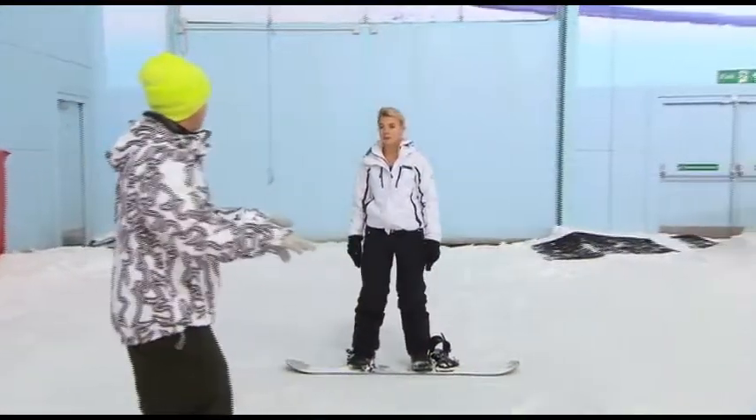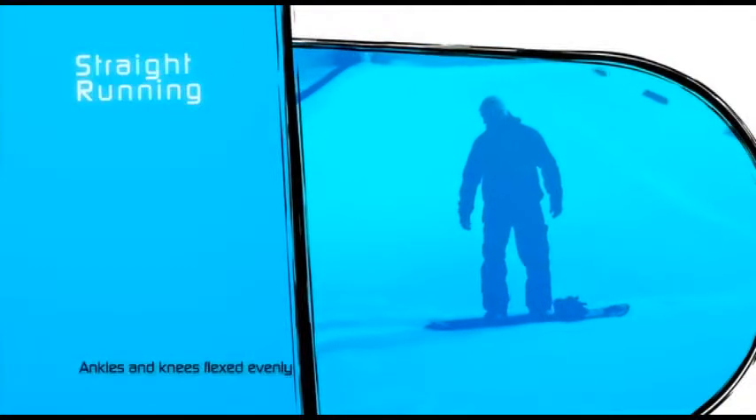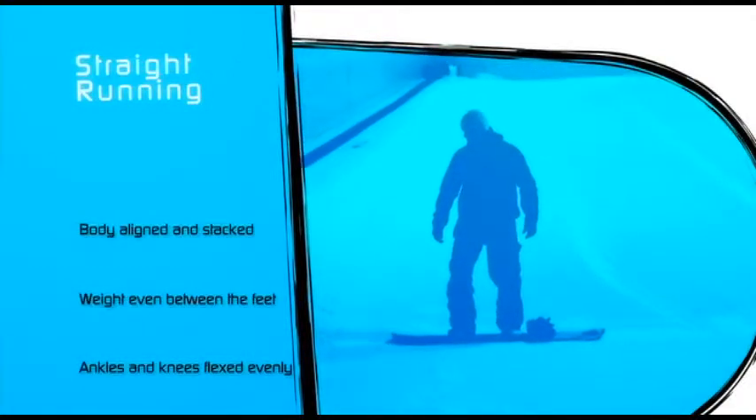Always nice smooth movement is going to make it nice and easy to balance. That looks lovely there.